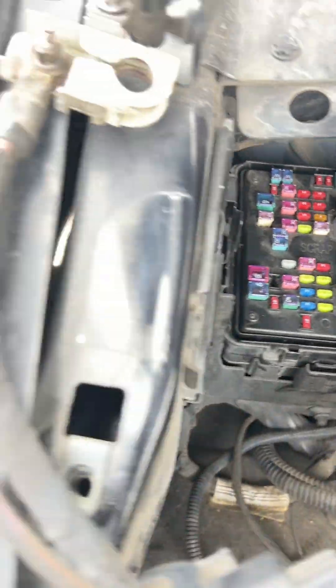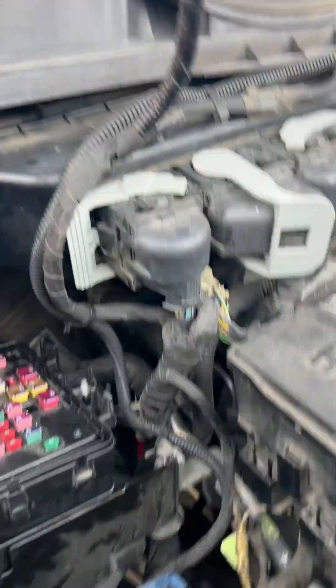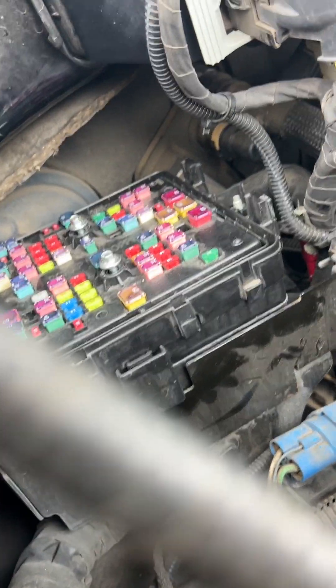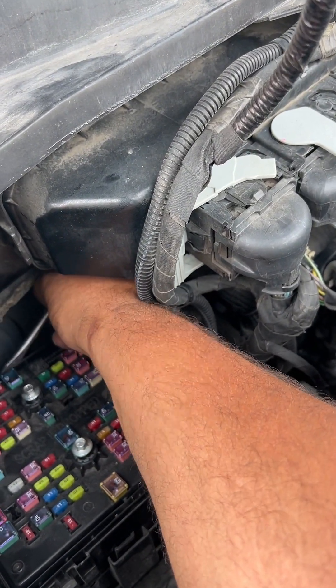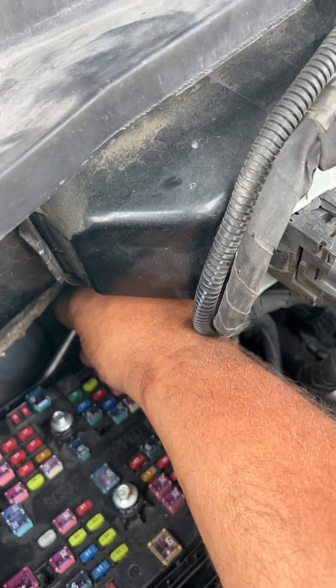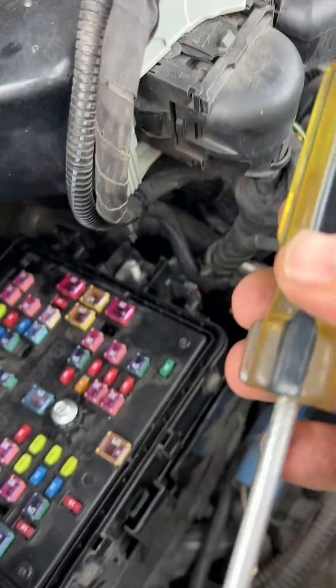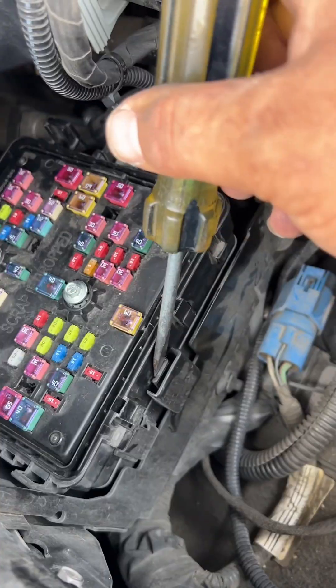I'll have to push the tab on the back of the fuse box. You'll need a shorter flat head. There's a little tab in the back that's kind of hard to get to. Once it pops free, you just put the little tab in there like that and lift it up — it should come right out.